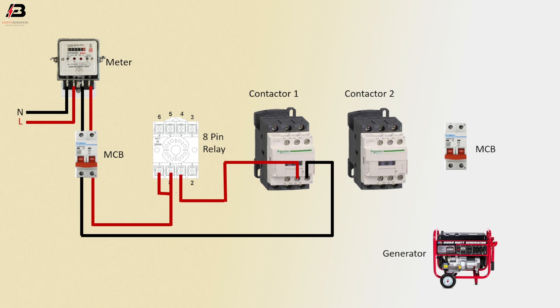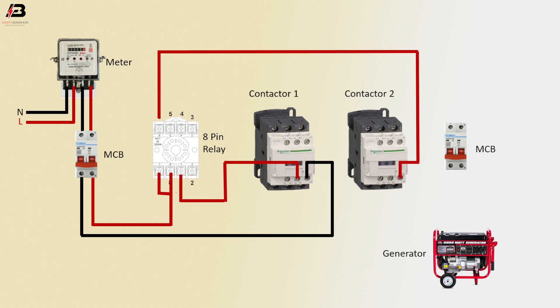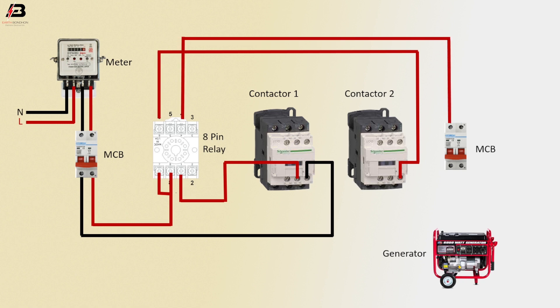Phase connection outgoing from relay pin 6 to 2nd magnetic contactor coil 2 point. Another phase connection outgoing from relay number 4-pin to another MCB phase point. Phase connection outgoing from contactor 1 coil 1 connection.